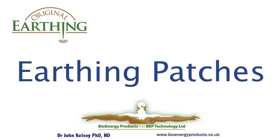My name is John Kelsey, and I'd like to welcome you to this presentation on earthing patches.